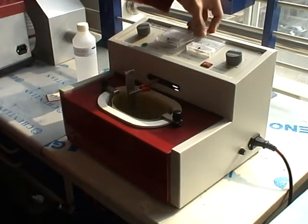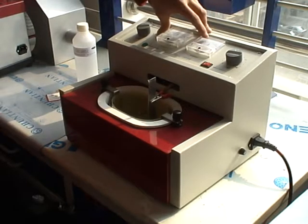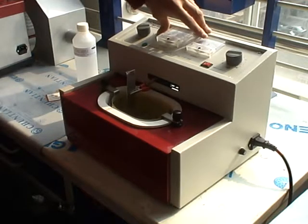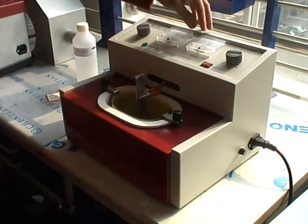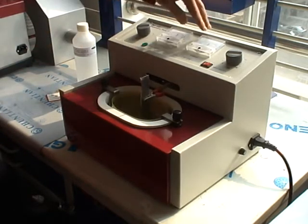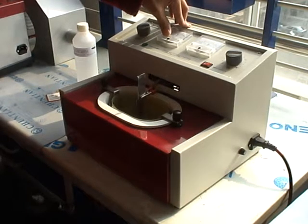Sometimes the electric current can't reach 3 amperes. It's because the temperature of the electrolyte has not reached the optimum temperature, so we have to wait for a while. As the temperature of the electrolyte increases, the ampere also increases. After the voltage and the ampere reach the optimum value, maintain this value.